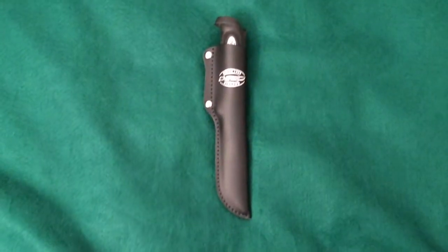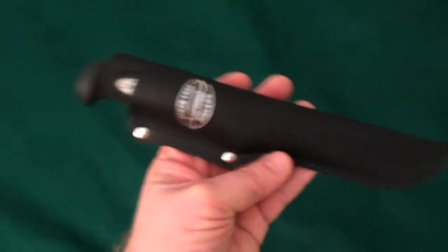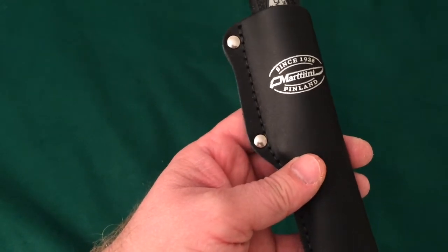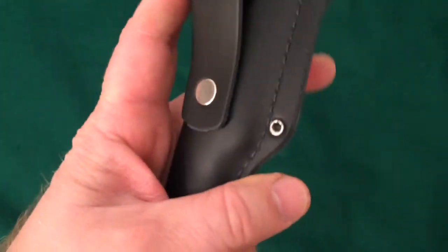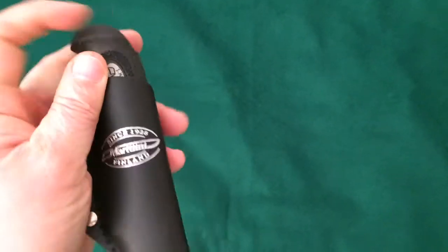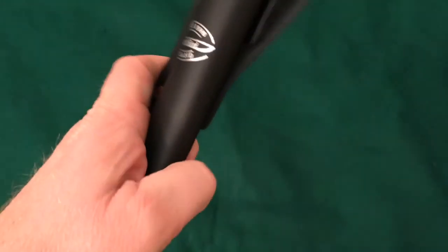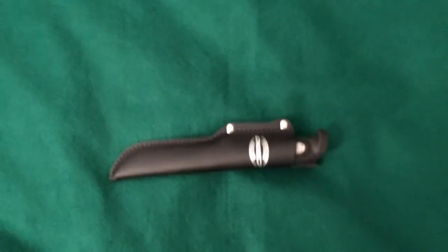Here it is out of the box. The first thing I notice is the black leather sheath — it says 'since 1928, Martini Finland.' It's got two silver chrome rivets and a big belt loop. The knife is really lightweight and has some nice stitching on it. These are a lot like Mora knives, so let's get it out of the sheath.